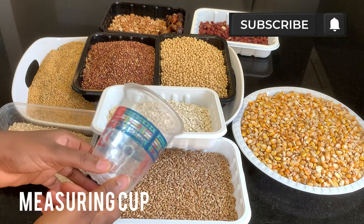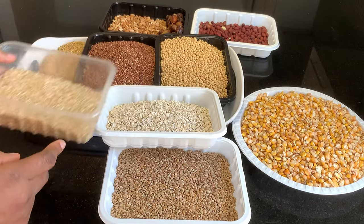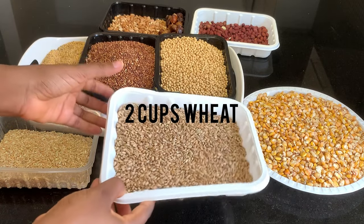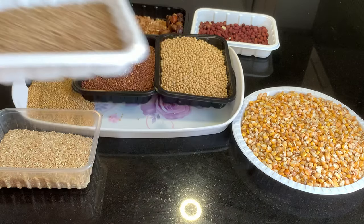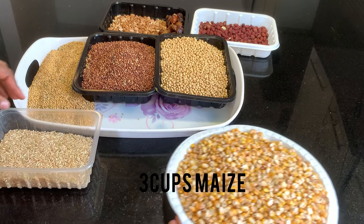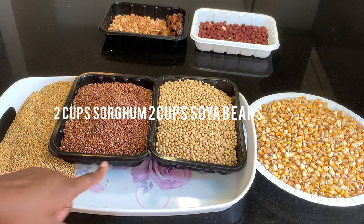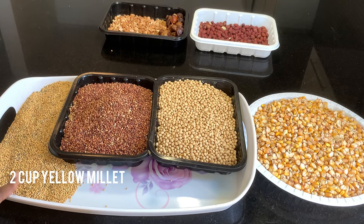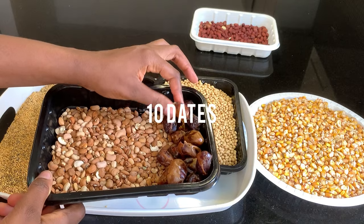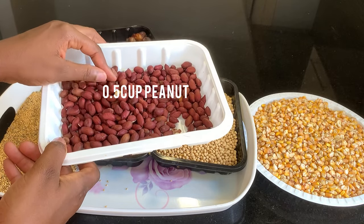To get started, I'll be using this cup as a measuring cup for my ingredients. The ingredients we'll be needing are: brown rice, one and a half cups of oats, two cups of wheat, three cups of maize, two cups of soya beans, two cups of sorghum, two cups of yellow millet mixed with white millet, 0.5 cups of brown beans, 10 dates, and 0.5 cups of peanut or less.